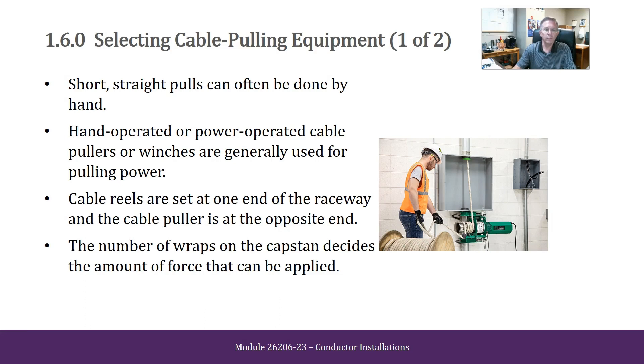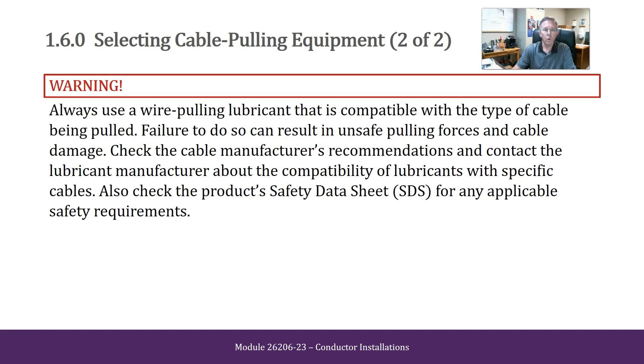Selecting Cable Pulling Equipment. Short, straight pulls can often be done by hand. Hand-operated or power-operated cable pullers or winches are generally used for pulling power. Cable reels are set at one end of the raceway and the cable puller is at the opposite end. The number of wraps on the capstan decides the amount of force that can be applied. Always use wire pulling lubricant that is compatible with the type of cable being pulled. Failure to do so can result in unsafe pulling forces and cable damage. Check the cable manufacturer's recommendations and contact the lubricant manufacturer about compatibility with specific cables. Also check the product safety data sheet for any applicable safety requirements.